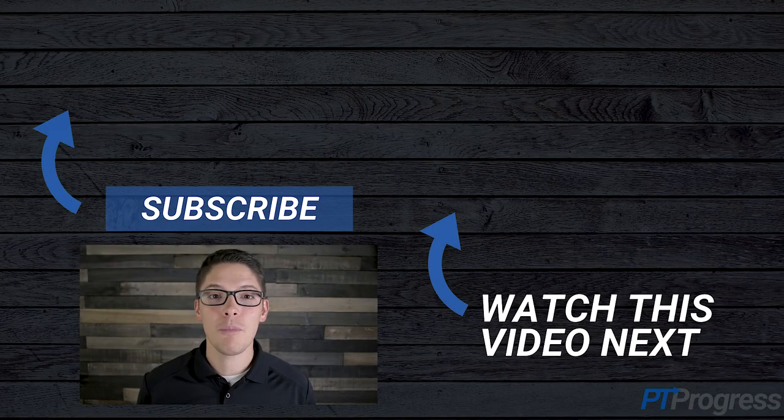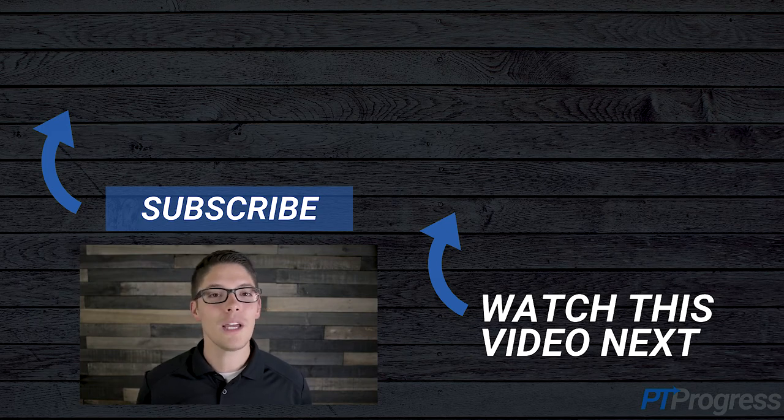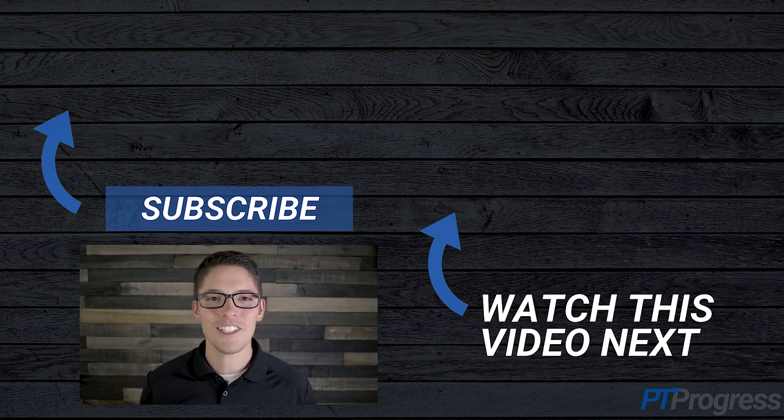Hey, if you found this video to be helpful and to the point, can you give it a like below? It really helps the channel so we can make more videos like this for you. I'd love for you to subscribe and join the community — hit the subscribe button and we'll see you in the next video.